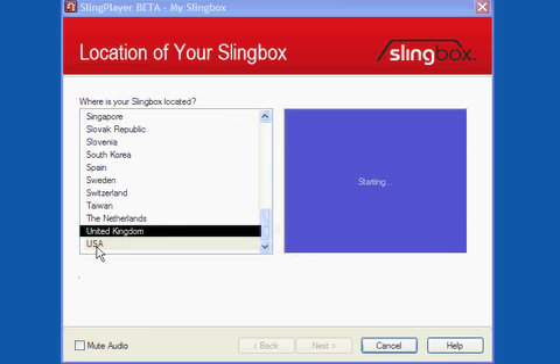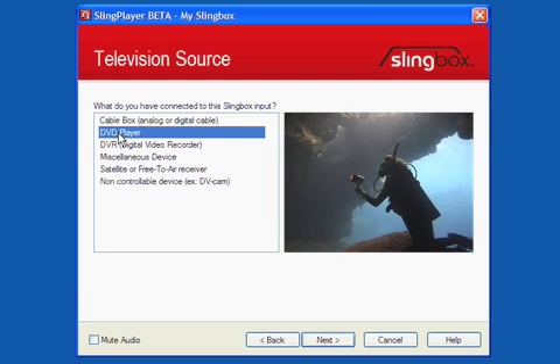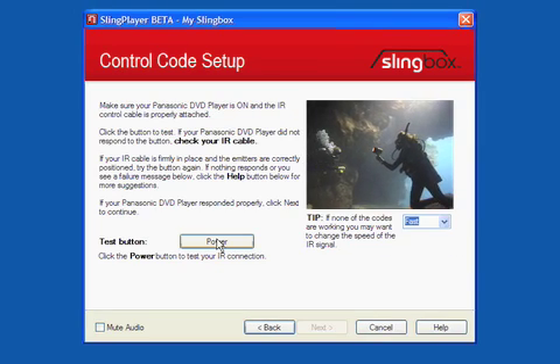Select your country. Configure the input. Configure the source device. Test the IR connection.